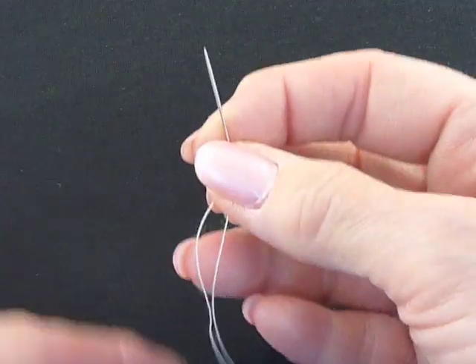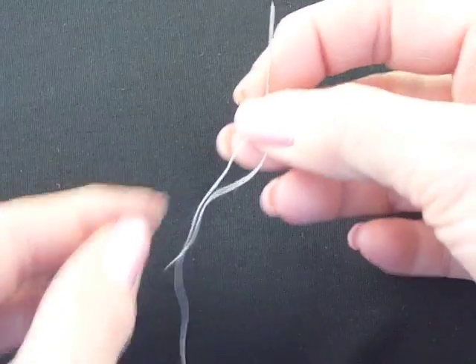I'm going to show it to you using a heavier thread, a white 50 weight, which will show up much better.